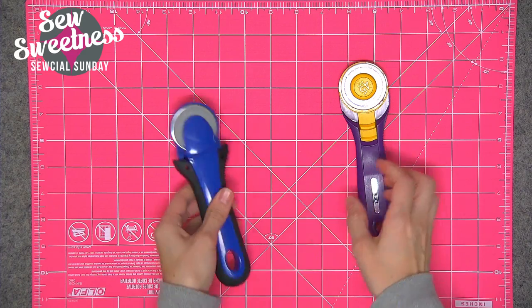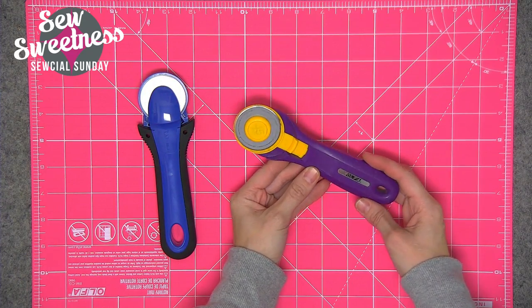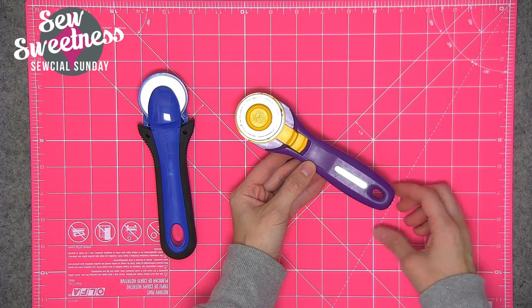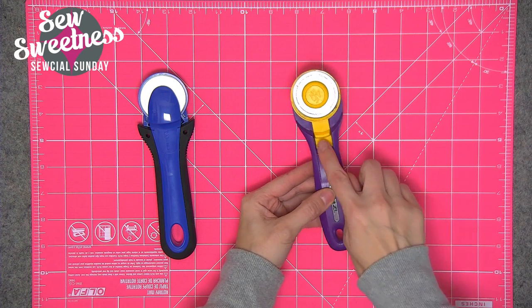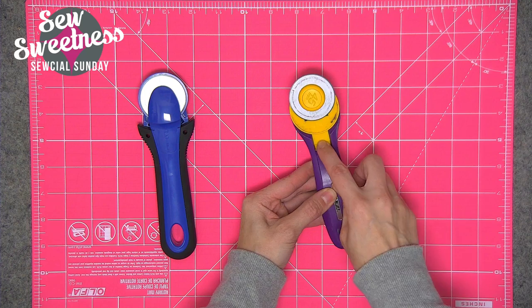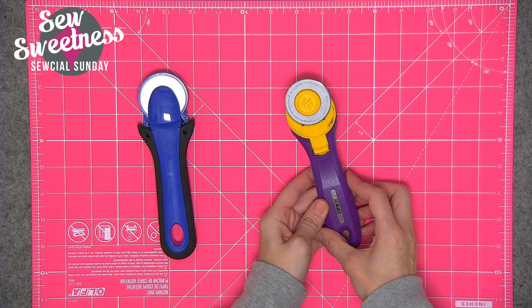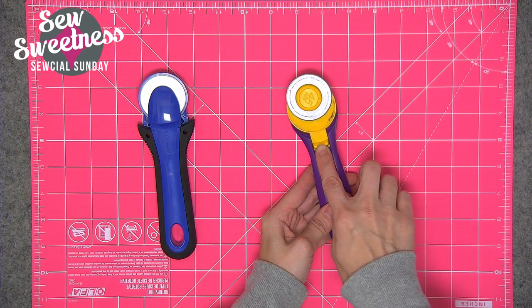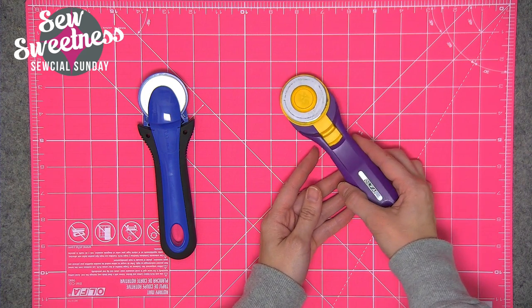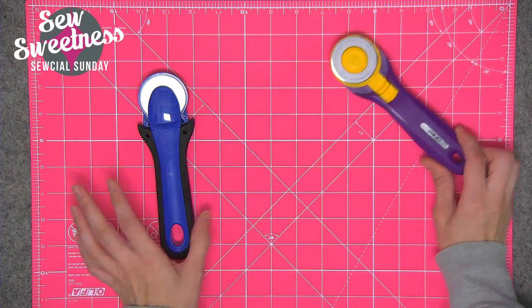If you're a quilter, you're probably familiar with your rotary cutter. This is the one I had previously — it's made by Olfa. When you want to use the blade, you just push the section down and it reveals the blade. When you're done, you push it back up so it's safe for other family members who might accidentally cut themselves.